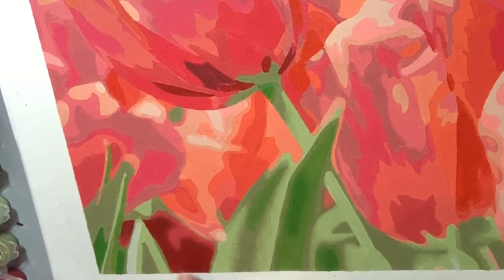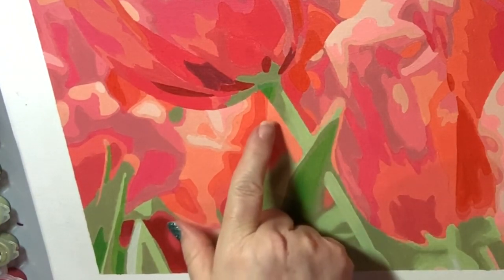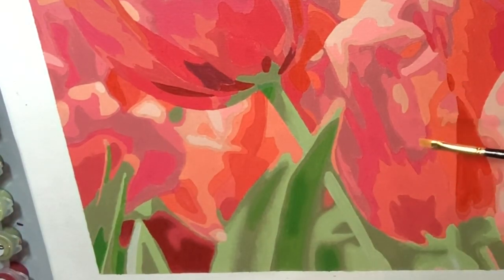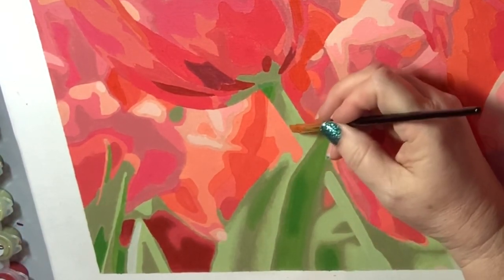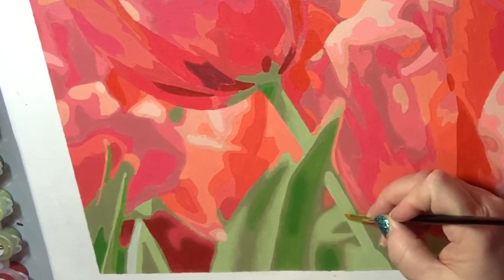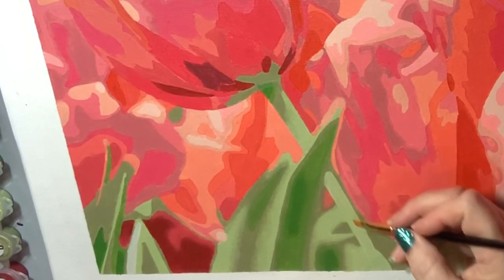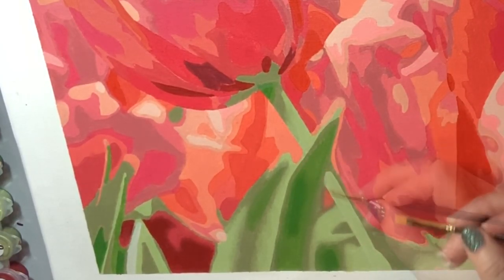I'm using my photo as my guide. It's telling me these items are blurred — this is blurred, this is blurred — but this stem was super crisp. So I actually took my flat shader brush in size 6 and went in and did a distinctive line on the edge to sharpen it a little bit.